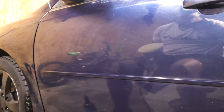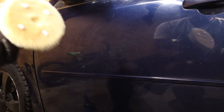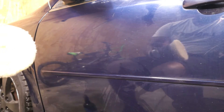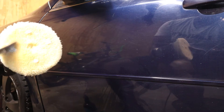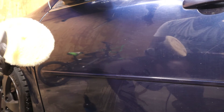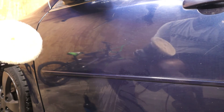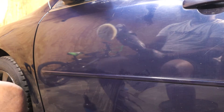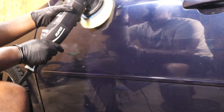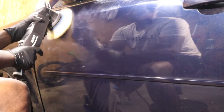Right now as you can see in the reflection, I'm applying pea-size drops on the pad. I'm going to use my Bigfoot tool — this is the little tool that comes with the Rupes 15 — and I use this to work that product into the fibers of the pad. Being a new pad, you want to ensure you have product in all the fibers. That's the section I'm working.